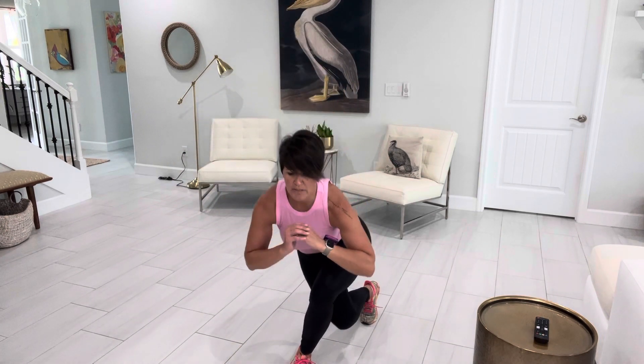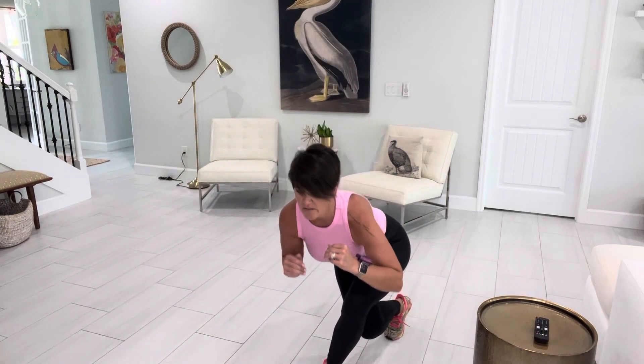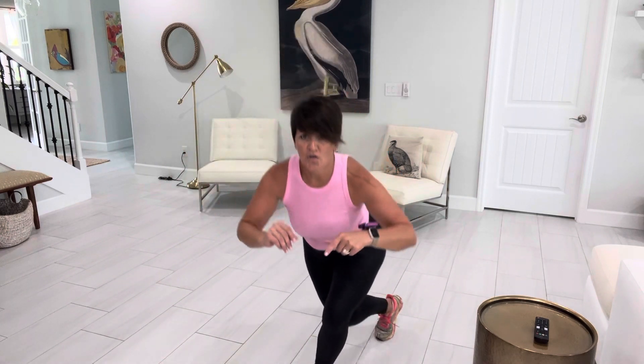The next one is our curtsy lunge. You bring that knee behind you and come up — it's not straight back, it's coming behind that other leg. So it's another great alternative to the side lunge. Bring it back and we're just going to alternate again here. You can always do just one side of each and do 30 seconds on each side — that's an excellent leg workout.